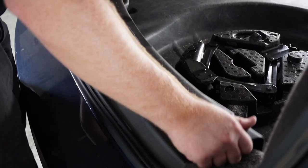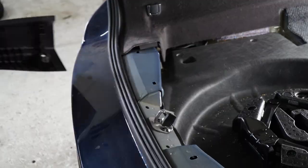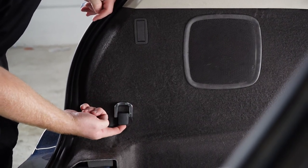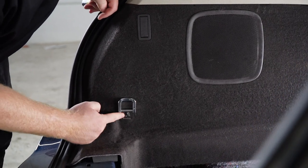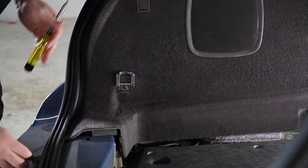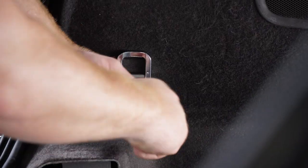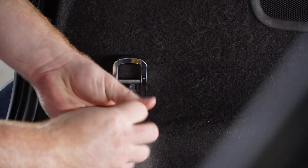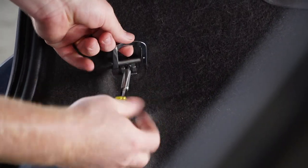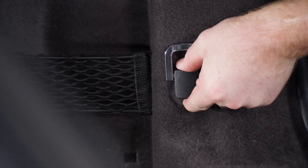We'll go ahead and pull up on the panel and set it aside. On the driver side, we're going to open up this hanger and there's a screw holding the panel in place. Using a T25 Torx, we'll remove that, and then we'll repeat on the passenger side.